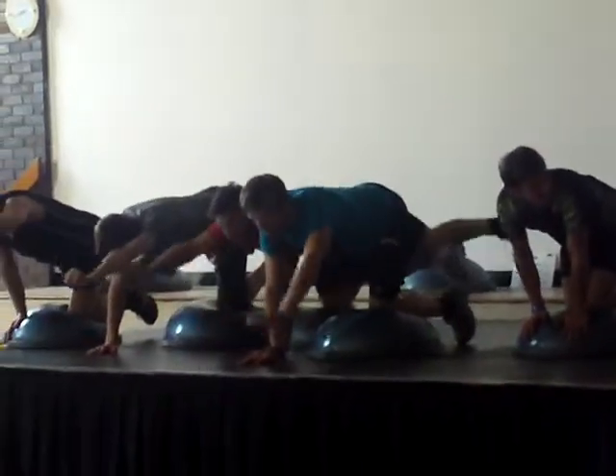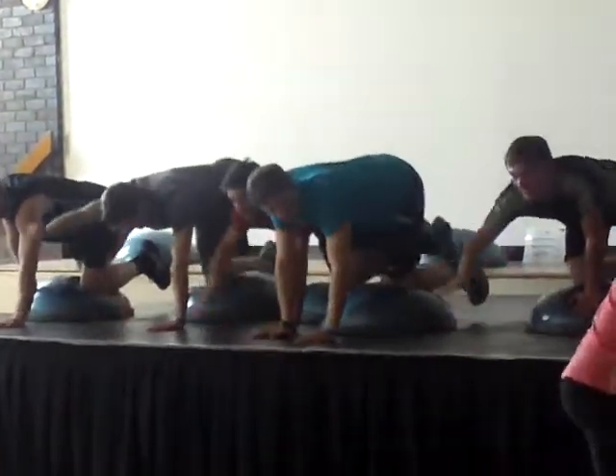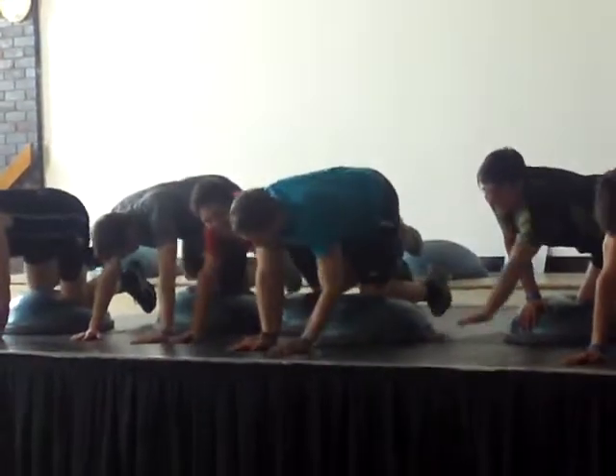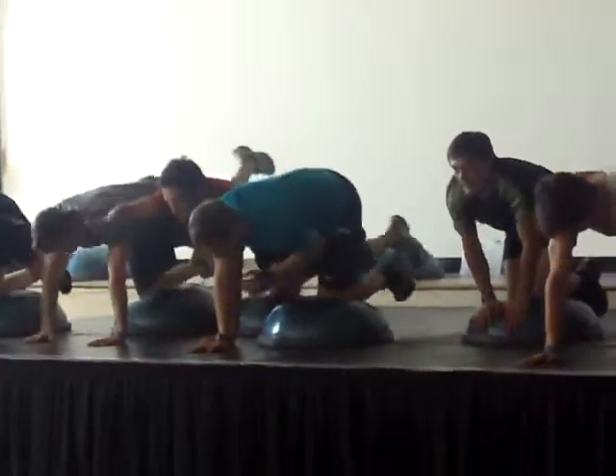You can just keep going. Good. Nice, slow, controlled, one-legged squat. Six.